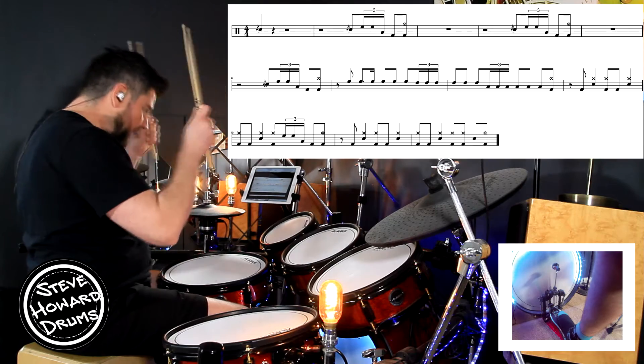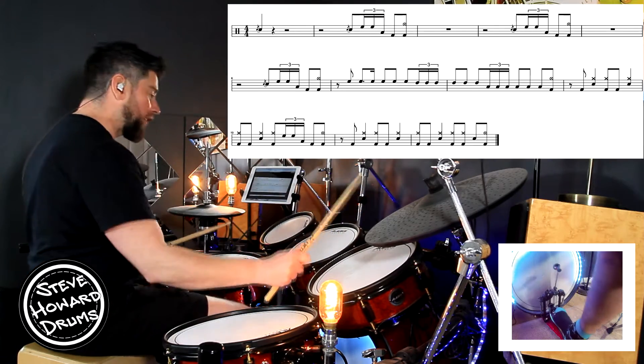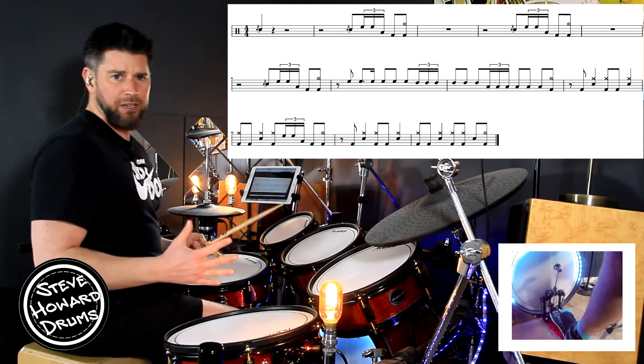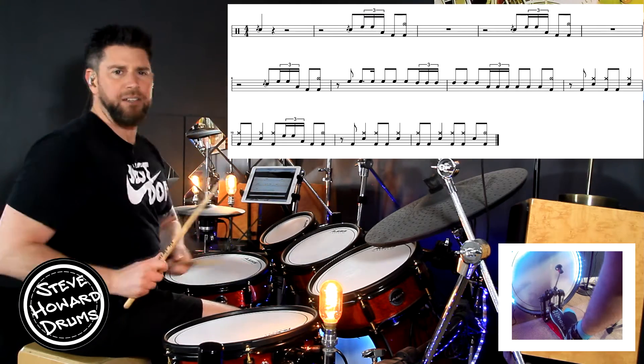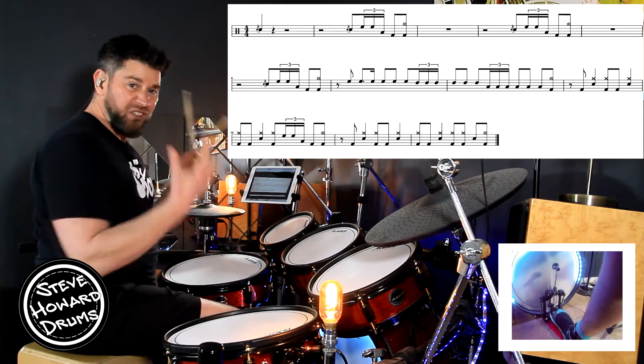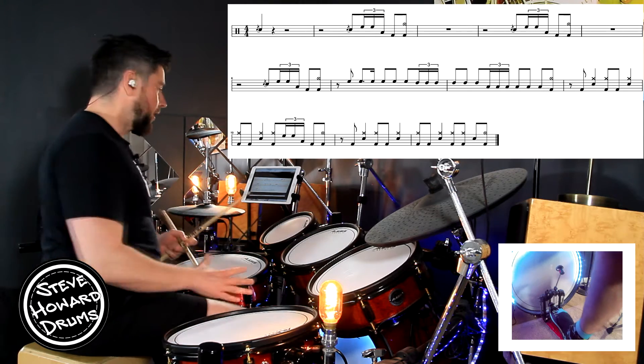The second bar we're going: snare, tom tom tom, kick, crash and kick. It doesn't matter really what toms you play this on — Nico McBrain's got like a million toms that just look and sound great when he plays. Standard setup you've got three toms; I've got four here but three toms.